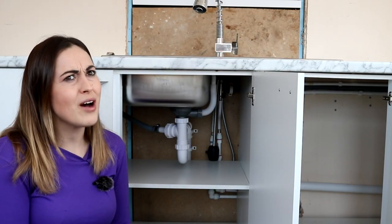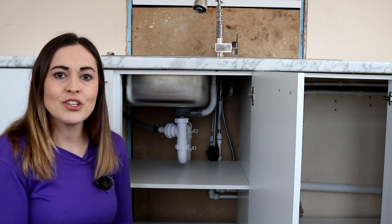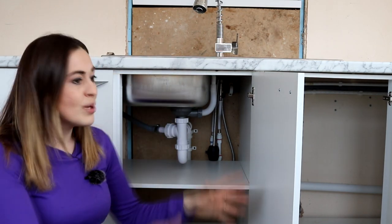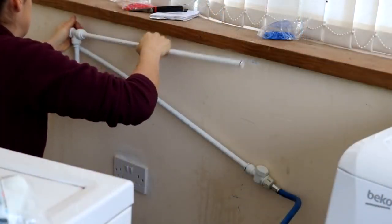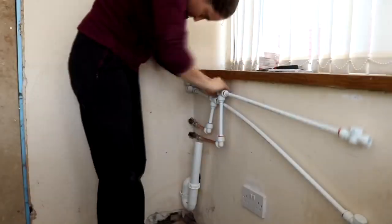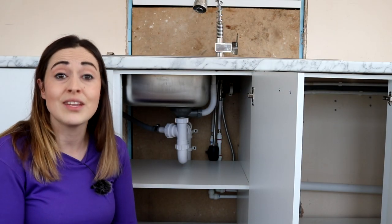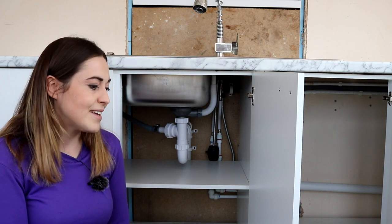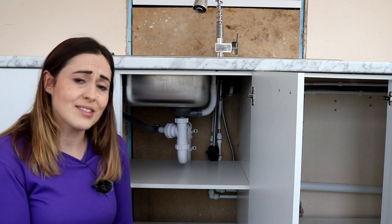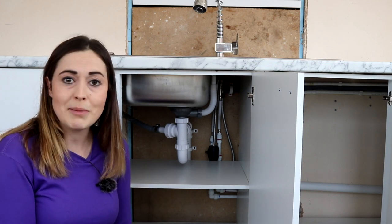Hi everyone, welcome back to part 7 of my utility kitchen series. Today I'm going to show you how I taught myself to plumb the tap to the mains - I'd already done this previously. I'll leave some video links below or the whole playlist as well. Thank you so much to everybody's tips on Instagram, Twitter, and the Plumbers Parts YouTube channel, because that really helped. So keep watching and I'll take you along with me.